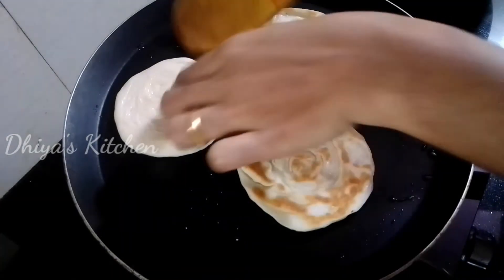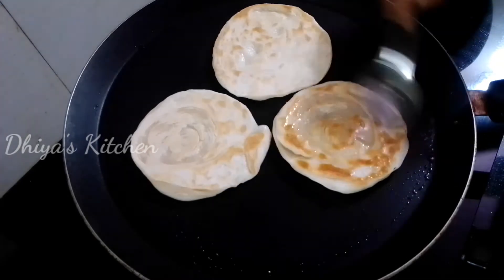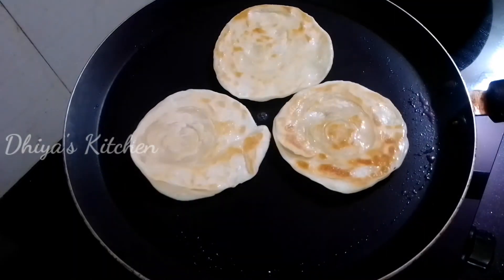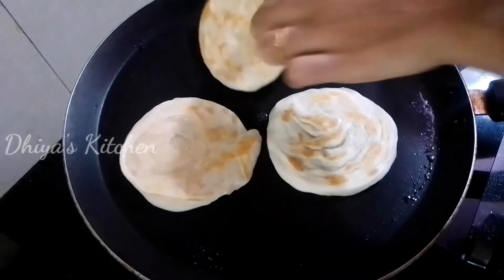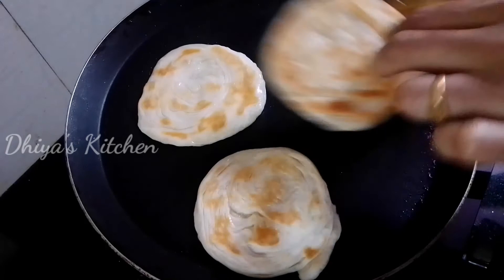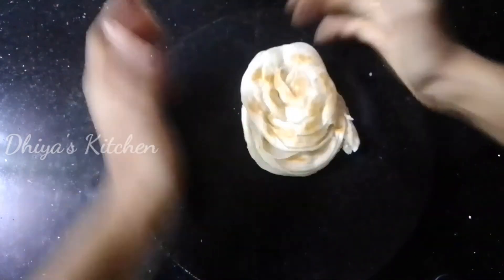Then spread a little oil on the top. Cook until you get a good golden color. Add the roll and cook it through.